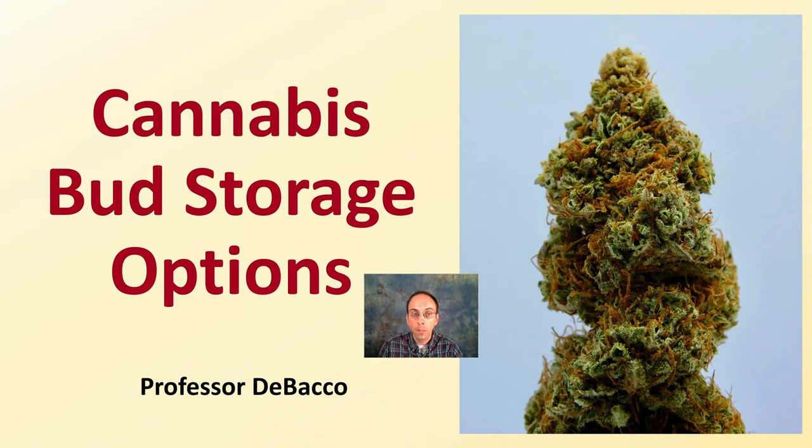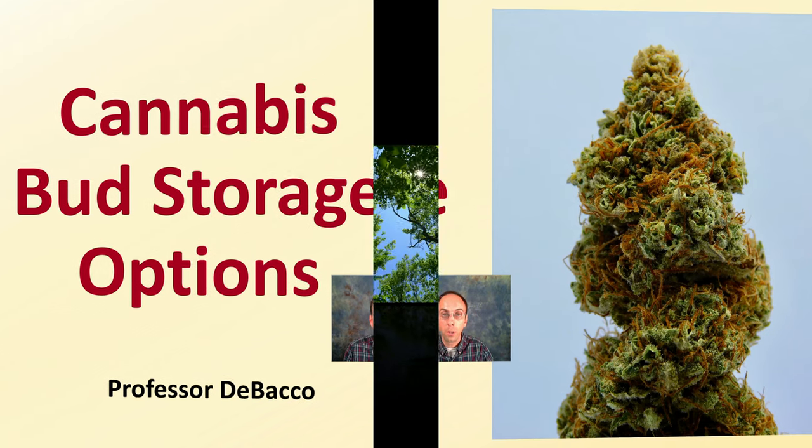On this DeBaco University video, I'm going to go over some cannabis bud storage options, some do's and don'ts, so hopefully you can select a proper location for good long-term storage of what you've put so much effort into.